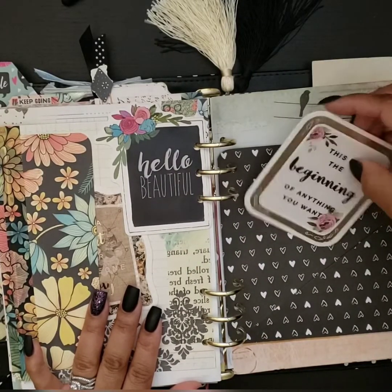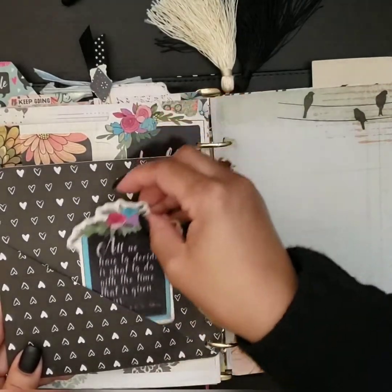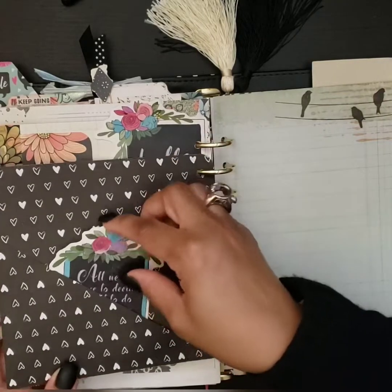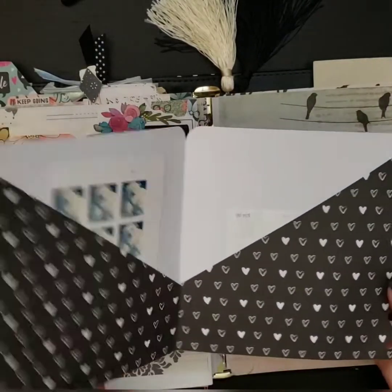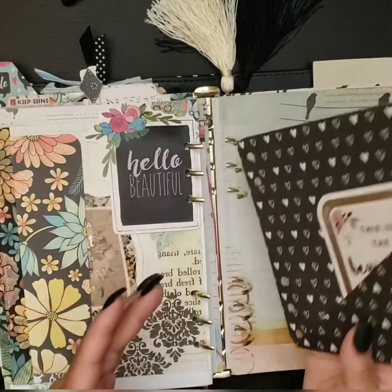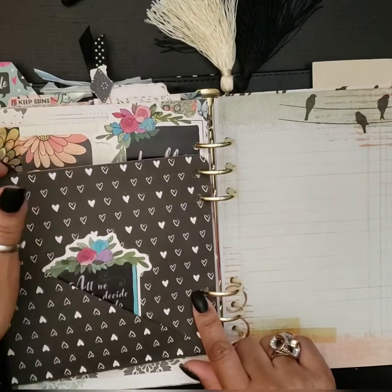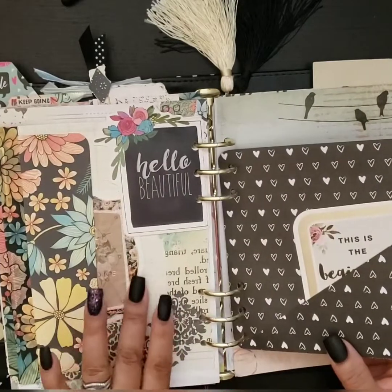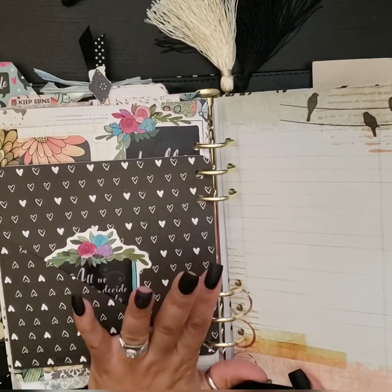'Hello beautiful — this is the beginning of anything you want.' That's perfect for the new year. Now this folder I have to share — it has a pocket on both sides. It says 'All we have to decide is what to do with the time that is given to us.' Here's the cool part: this is like my secret folder — I have to take it out to open it up. When I open it I can keep receipts or things I definitely don't want to fall out or don't want to share openly. Once I started making the folders, inspiration just kept coming from everywhere.